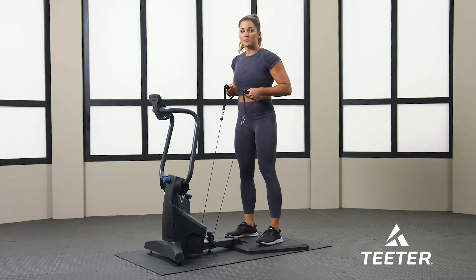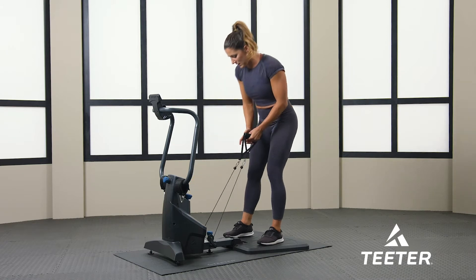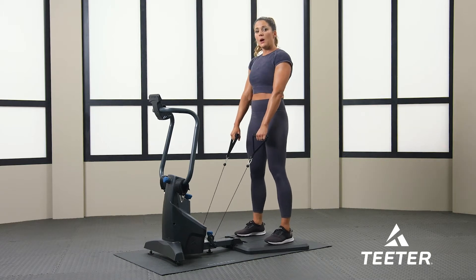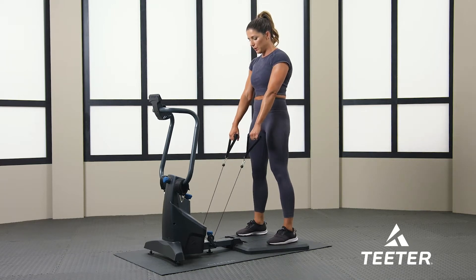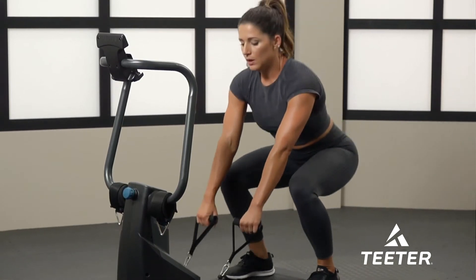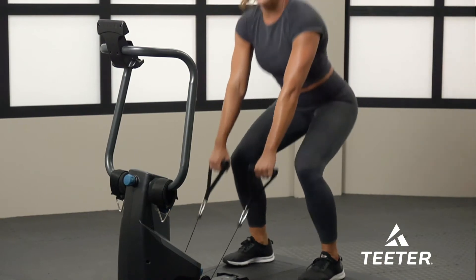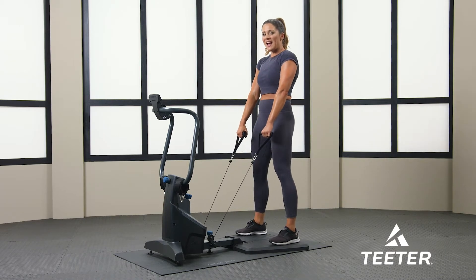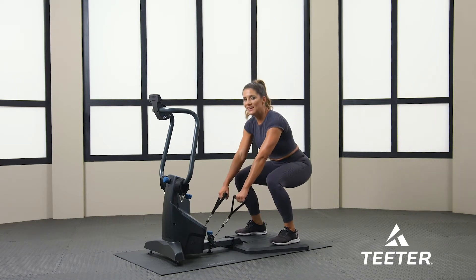Now we're going to go back to squats. Again, you're going to keep your arms straight. I'm going to crank up the tension just a little bit since we're on round two. With the squats, keep your weight in your heels, your arms straight, and make sure your knees do not go over your toes. 30 seconds. You should have enough tension where you can feel it. Deep breaths in, core tight, you got this. 15 more seconds. Deep breath in, shoulders back. Five more seconds, you got this. Make sure you're breathing.